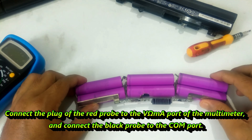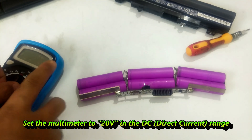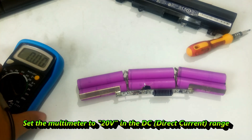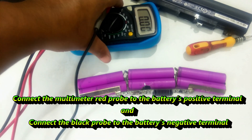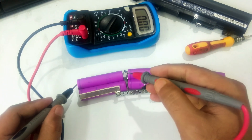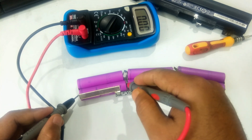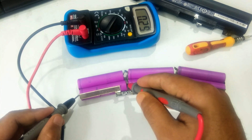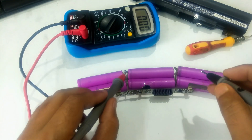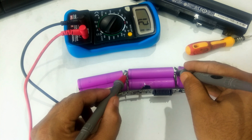Now I'll be measuring their voltage one by one. Typically each cell voltage is 3.7V. When you start measuring, the voltage must be greater than 2.5V. If your measured voltage is less than 2.5V, the condition of your battery is bad. If the voltage is less than 1.5V, the lifespan of your battery cells is about to end.